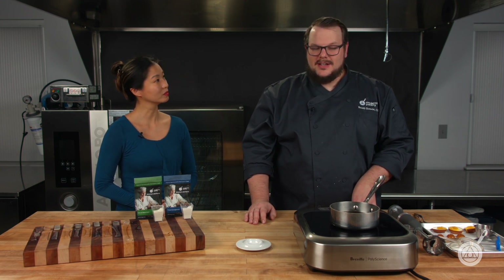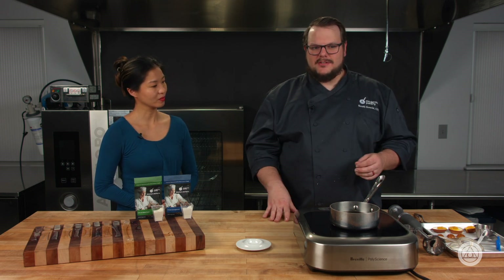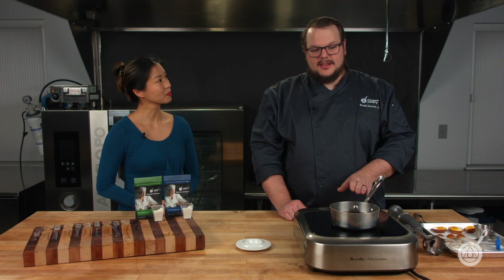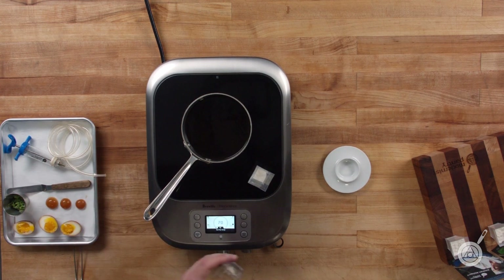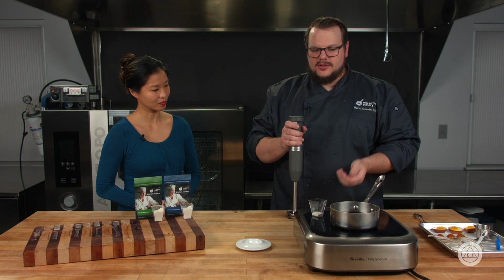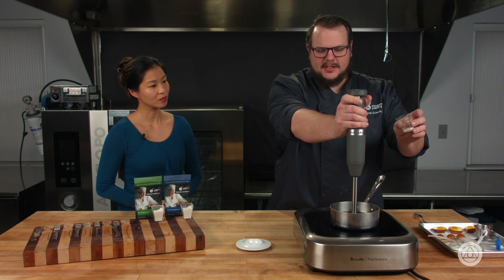Today we're going to show one of our favorite recipes — a ramen deviled egg. We take a soft tea egg, put a gelled ramen broth on top, and then put a mushroom noodle around it, so you get all those ramen flavors in a deviled egg form. First we have to get the mushroom liquid going — this is just mushrooms heated over a low flame until they purge their liquid, so it's pure essence of mushroom. I have my kappa and locust bean gum, and I'm going to gently mix them together and use a hand blender, sprinkling the gums in until fully incorporated.